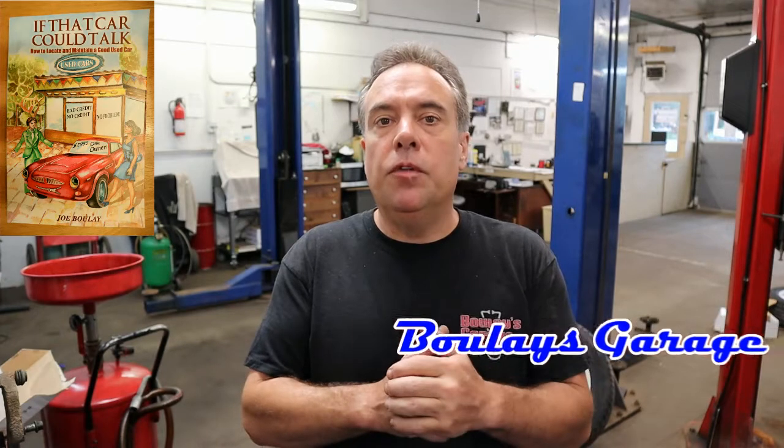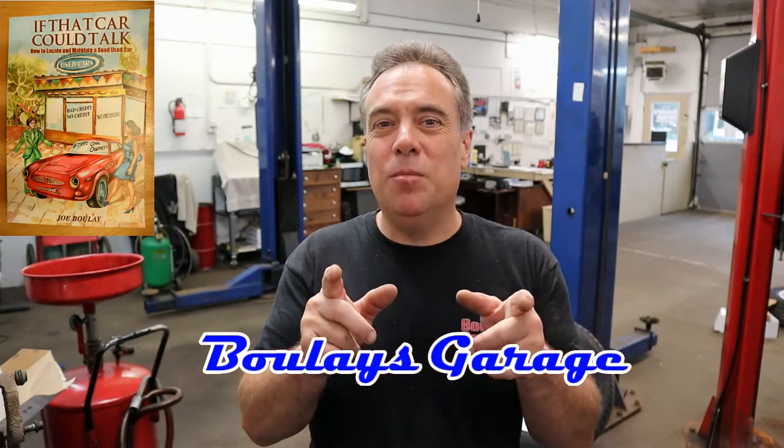Hey, Joe here from Boulay's Garage. So you're thinking about replacing the brakes in your car — maybe you're capable of doing it — but I want to show you a couple of the most common mistakes people make when they replace their own brakes.